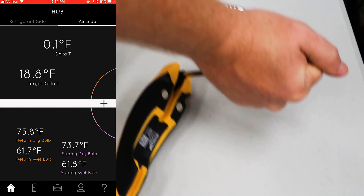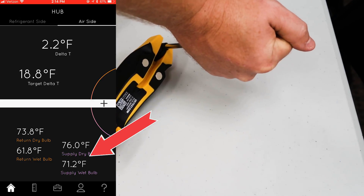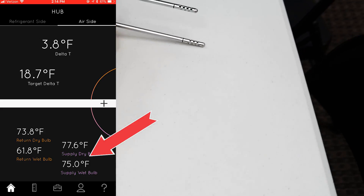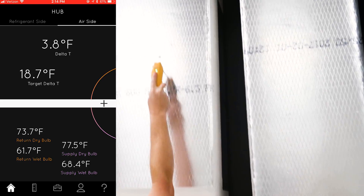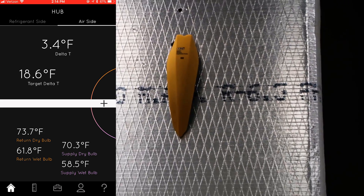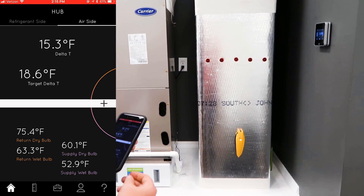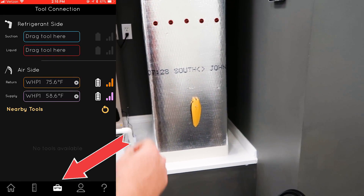If I want to figure out which probe is which, I just cover one and watch the temperature go up. Now I know that the one I'm covering is assigned to the supply and the other is return. The nice thing about these quarter-inch probes is they go in really nicely in the duct board. If I had assigned the tool to the wrong side, you just click down here at the bottom to the toolbox.